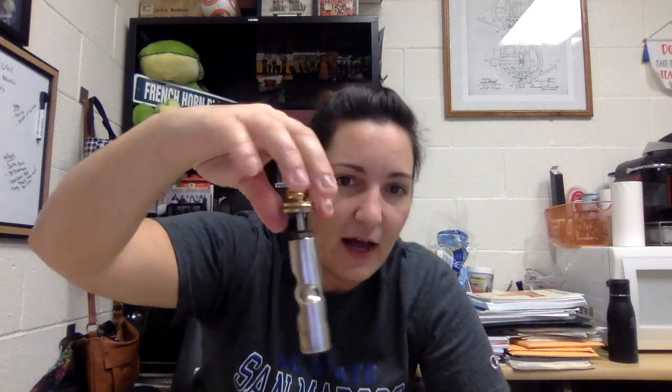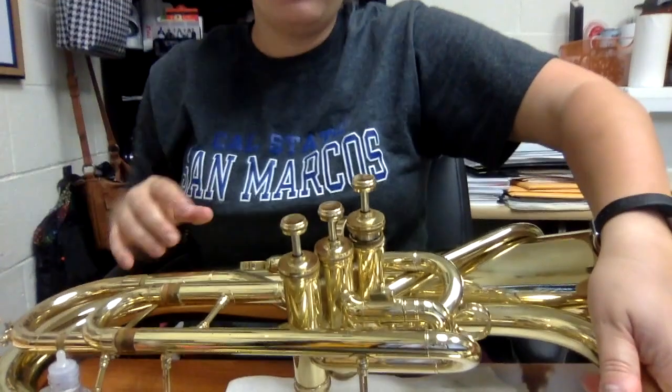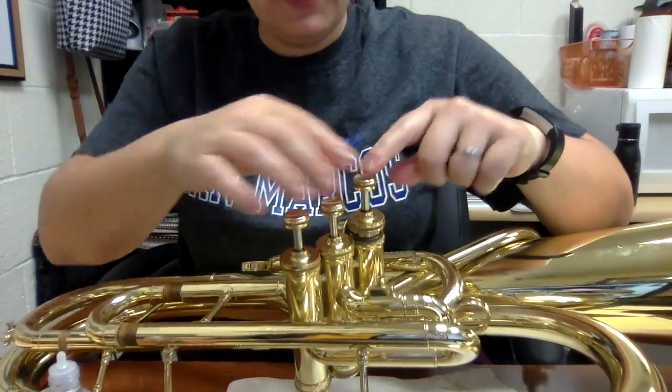Here's the difference: there's this little guide, this little nub right here — you see it sticks out. That's going to line up with a groove inside the valve casing. I'm going to line that up and make sure it goes in there.